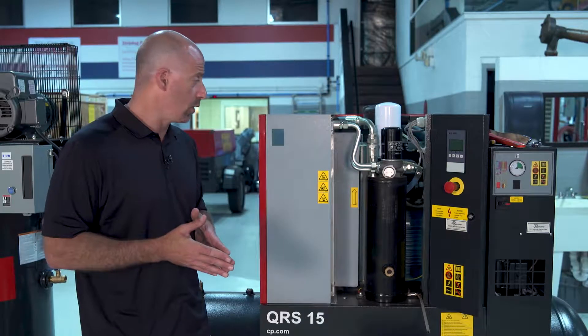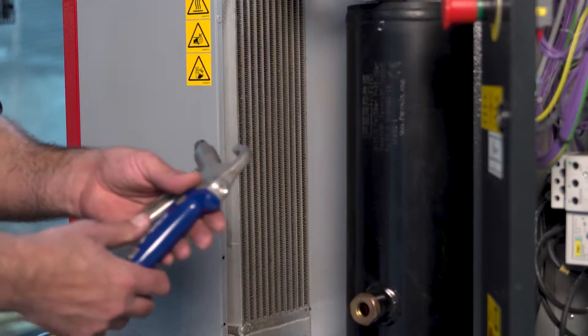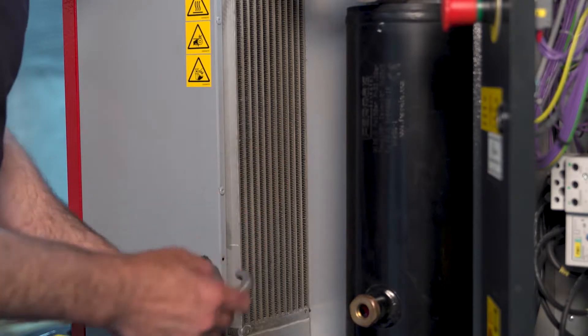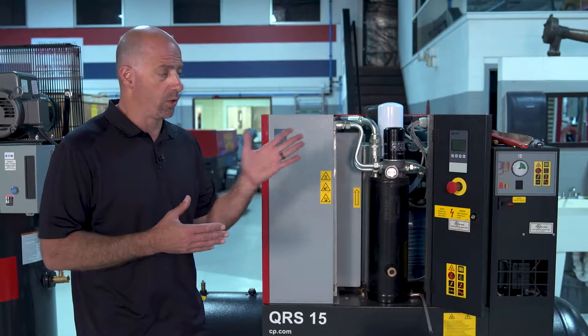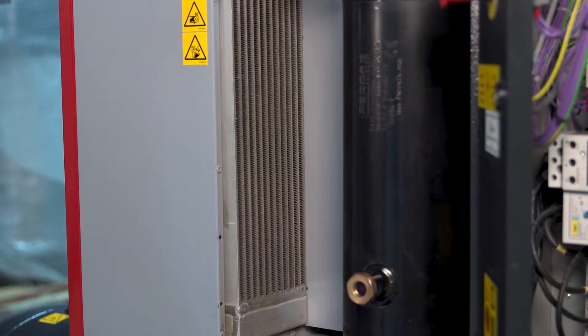The other thing that we need to do is we need to clean the coolers on this. This is an oil flooded unit, so it has a cooler — an oil cooler — to bring the temperature down. Our temperature operating range is 180 to 210 degrees. To maintain that, we've got to keep the face of the cooler really clean.